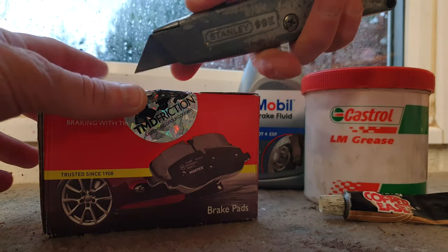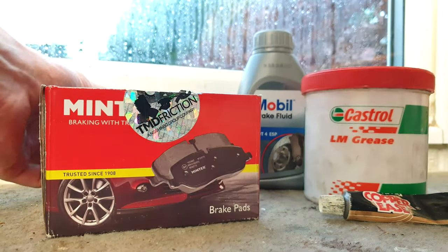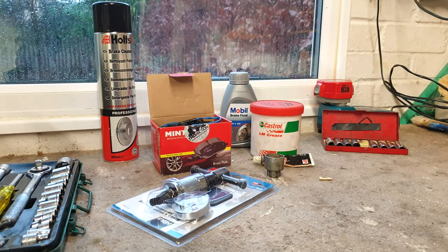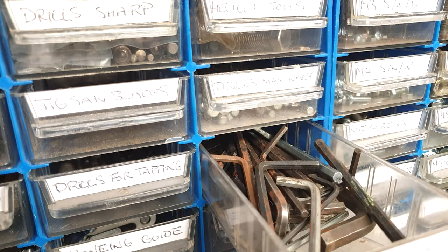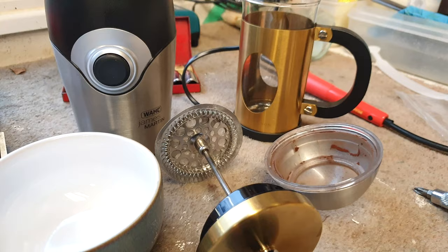Always organise what you need before starting a job as it really helps to simplify things. You don't need to lay them out like I have for the cinematic arty shots, but it really does help. Before we start - and this is a major step that even the best mechanics around the world forget - we need to sort something, and that is coffee.